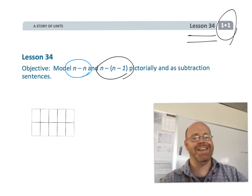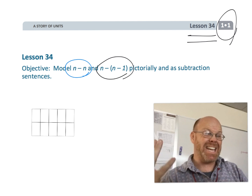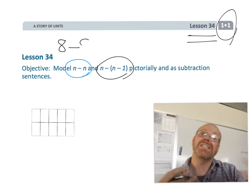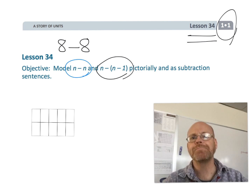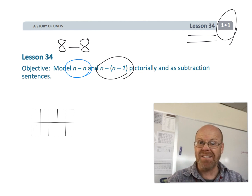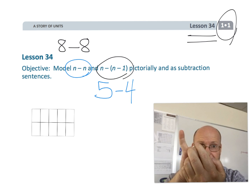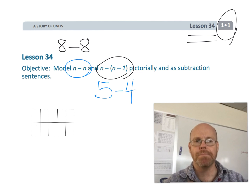Now, what does that mean? Well, n minus n means you've got, let's say, eight dots, and you're going to subtract all eight — eight minus eight, n minus n. The n minus (n minus 1) stands for subtracting one less than the original number. For example, you might have five, and then you're going to subtract four, leaving just the one. So that's what the n minus (n minus 1) means.